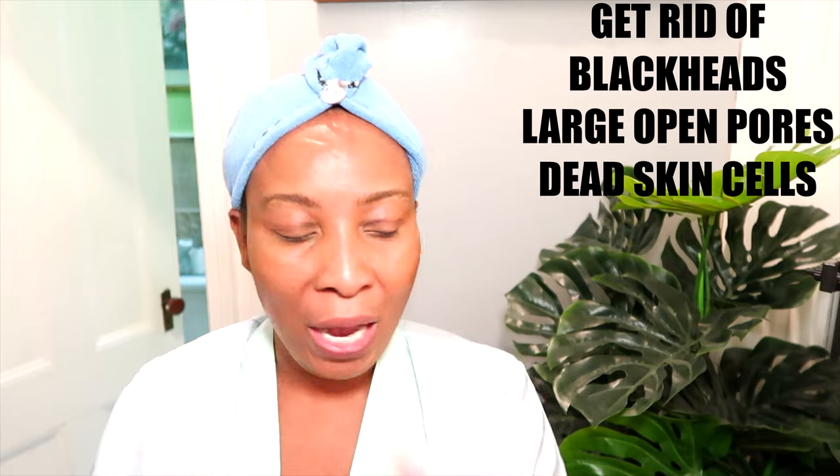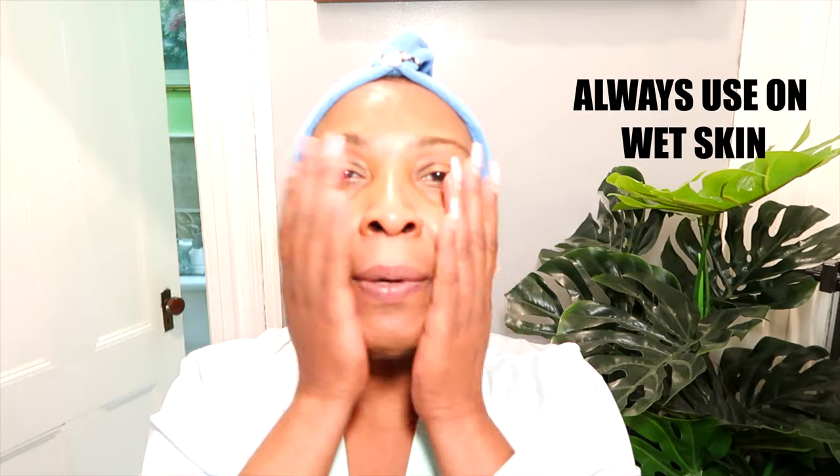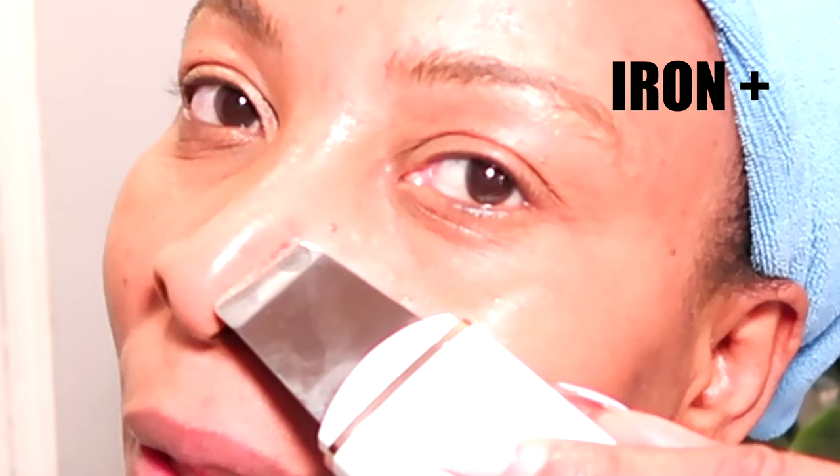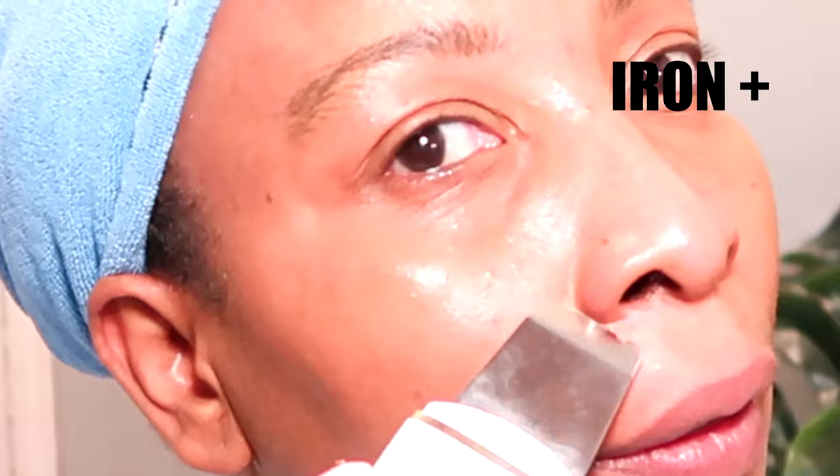Now that my face is clean, my next step is to use the iron plus. This is going to get rid of blackheads and whiteheads, get rid of excess grease and dirt, and clear out those pores. To deep clean the pores, I'm going to be using some facial toner — I'm going to apply the toner all over my skin. You want to use this device on wet skin. I'm going to power it on, go to plus iron, and use it face down to clean out those blackheads and whiteheads from my skin.